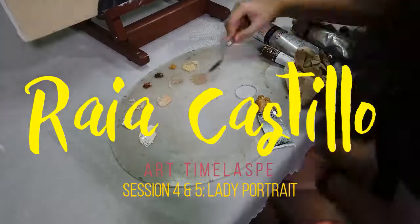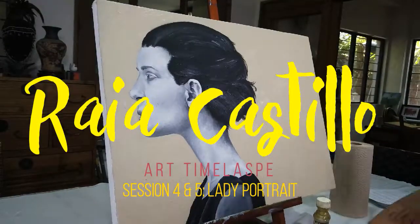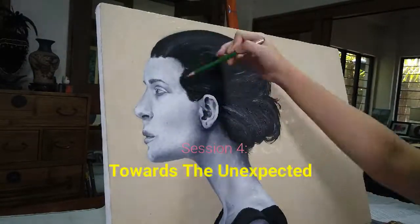Hello! For the last few sessions, I was working on the details of the woman. Now, I'm planning to add a fish skull on top of the woman's head, to cover the woman's head like a helmet.